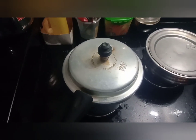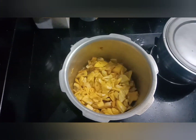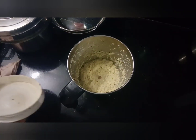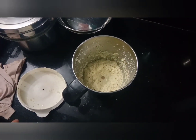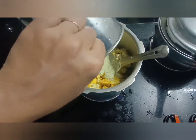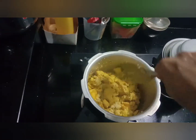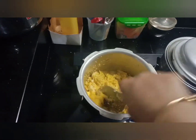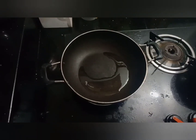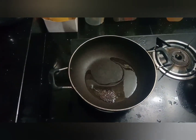Now I will put the eggs in the pan. Then I will put the eggs in the pan.